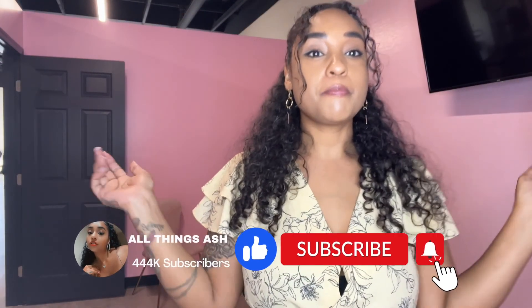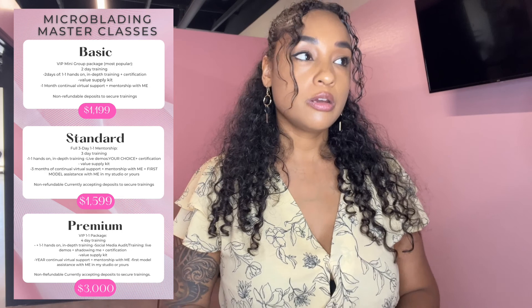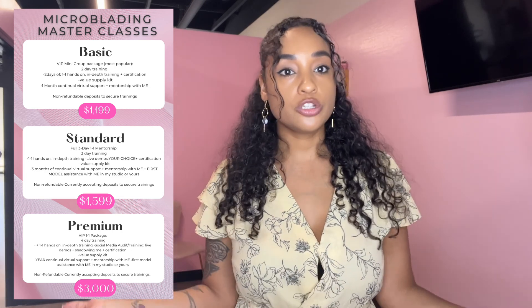Hey guys, so that wraps up my first class and she graduated today — we did her first client. She got package number two, which is a standard package where on the third day they're able to do a live client with me and my assistants in my studio. I have a class tomorrow, so I'm going to go ahead and set up my room. I'm busy, busy, busy, but we love that. Make sure you guys follow me on Instagram.